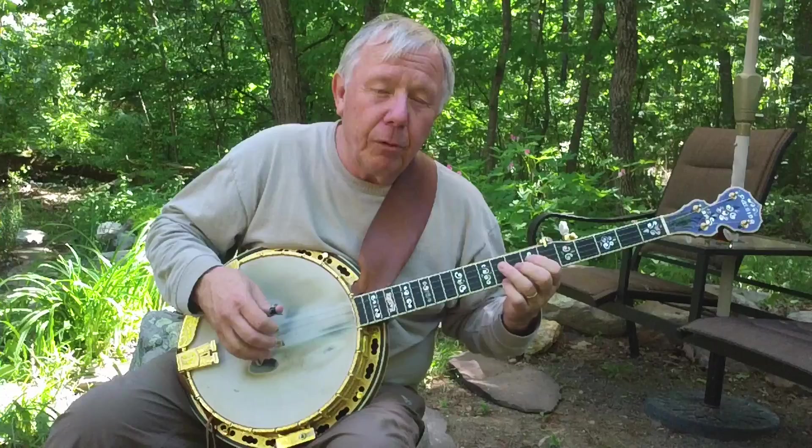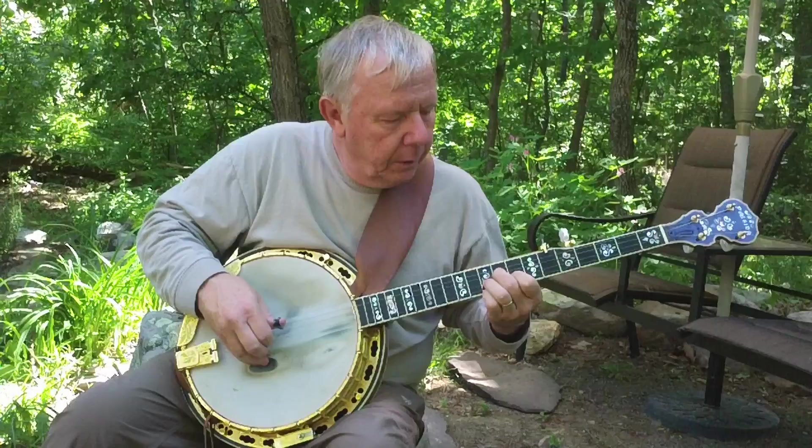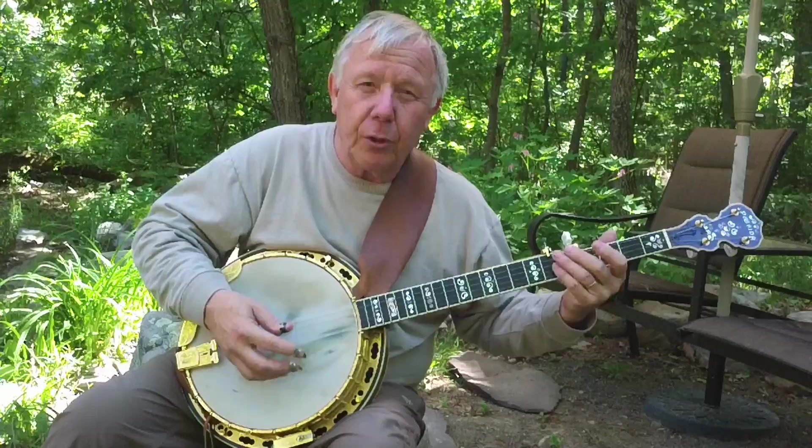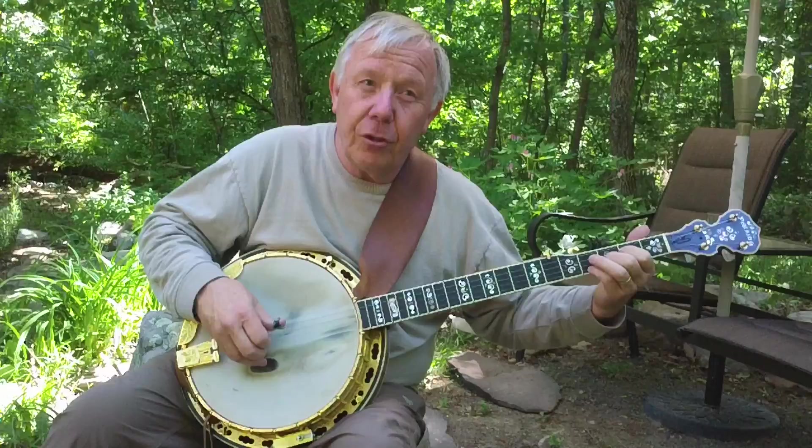That's G, C, D. And that's important for doing a progression around the normal bluegrass. For me it's G, C, G, D, G — or one, four, one, five, one. If you're doing it up here in the chord position, and then D, IV, G, I, V.